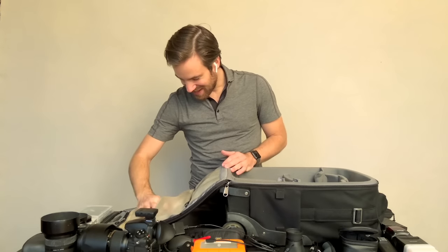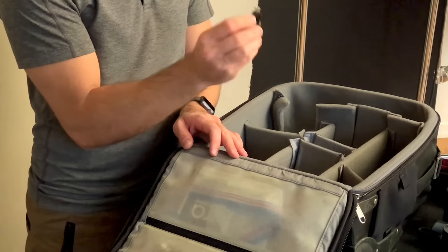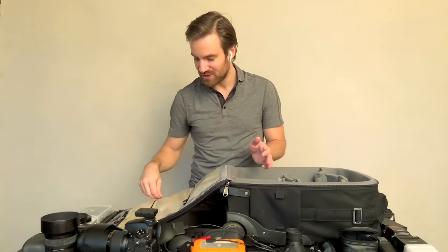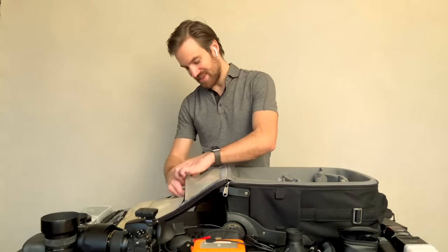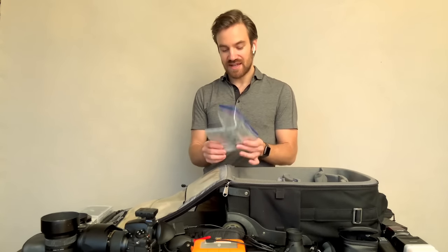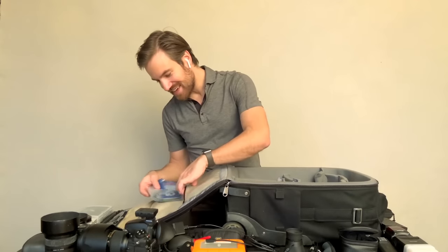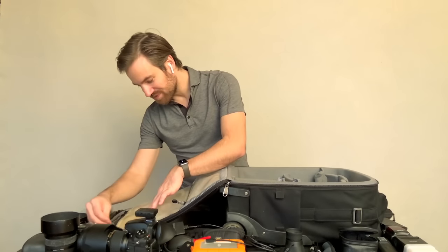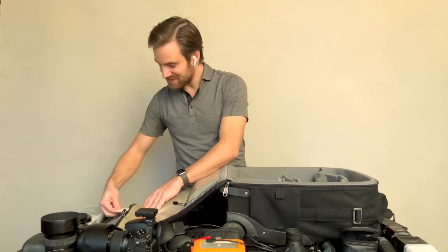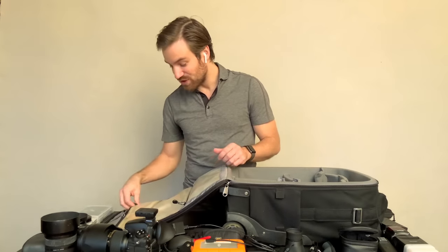I have various cables and adapters — I get these little USB-2 to USB-B to USB-C adapters, and I have a bunch of those because I'm going through adapter hell with the new MacBook. I've also got a lens cleaning kit in a plastic case. And I have a pocket with my business cards — I have plenty of those because you never know when you need them.